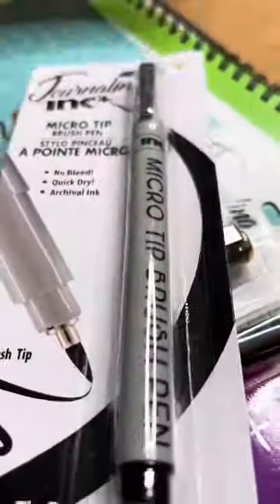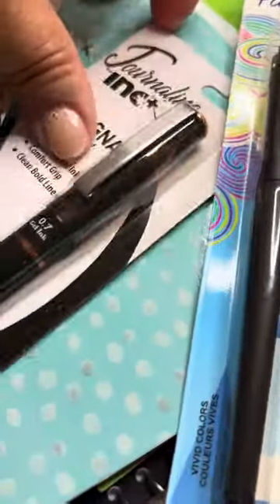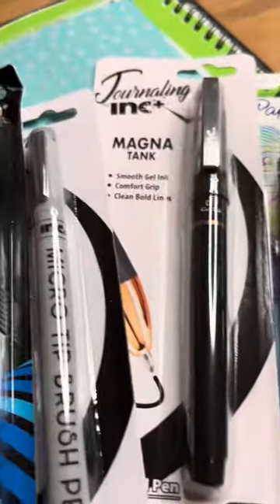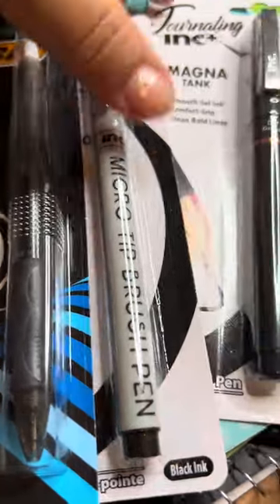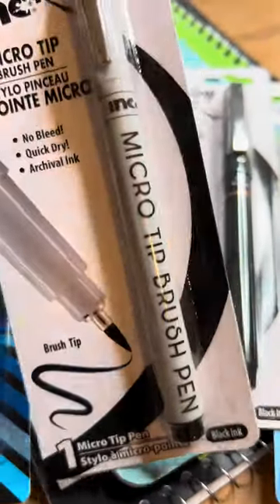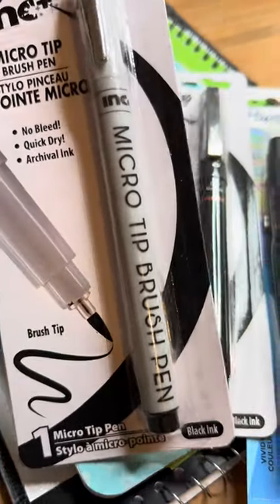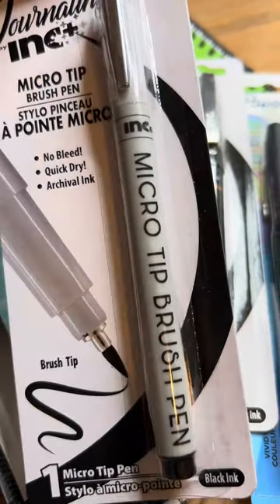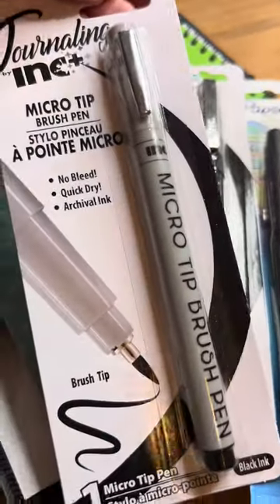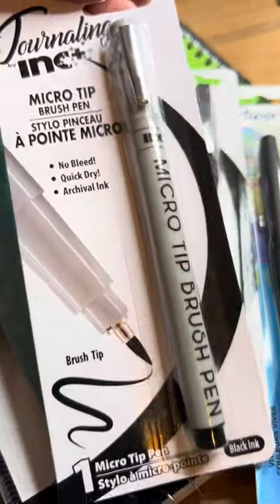If you happen to go to Dollar Tree and maybe you have a really good Dollar Tree — I just wanted to test out these pens and was not expecting to see all these different types of gel pens and a micro pin. If you're an artist of any sort, these are usually in the ink sets at Michael's or any art supply or craft stores. So for Dollar Tree to have this for a dollar twenty-five, I was really curious to see the comparison.